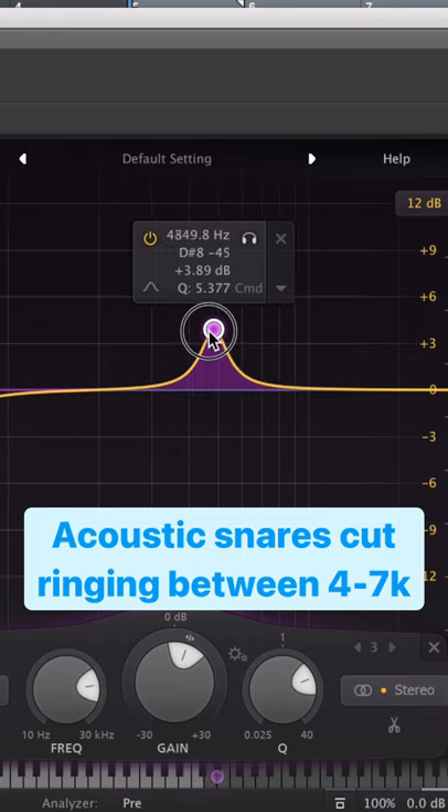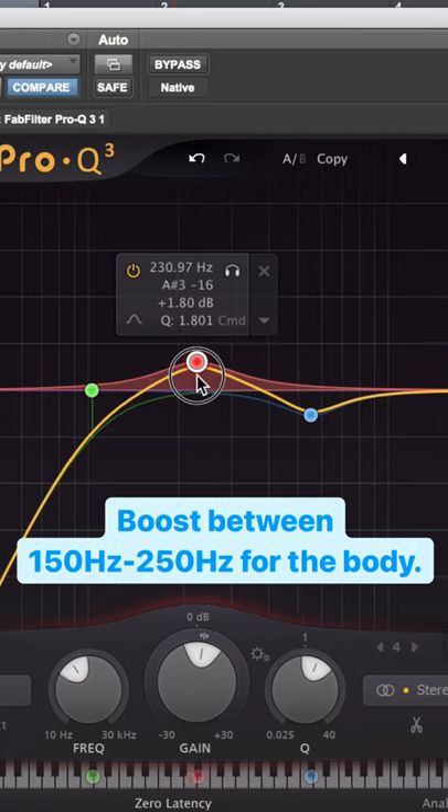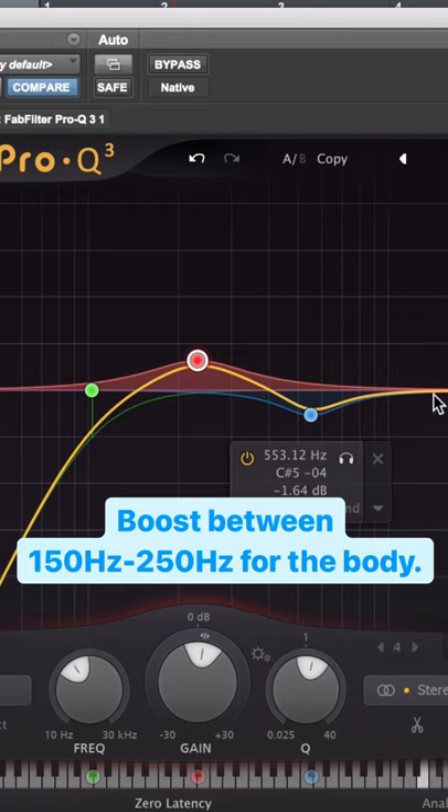For acoustic snares, you can cut ringiness between 4 to 7k, and boost between 150 and 250 for the body of the snare. Wider cues work great.